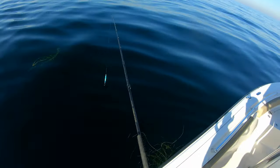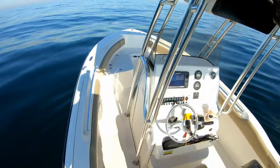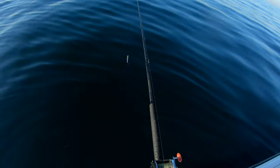I moved — wasn't getting bit — so I moved about 50 feet. That's how precise rock fishing is. You've got to be right on top of them.